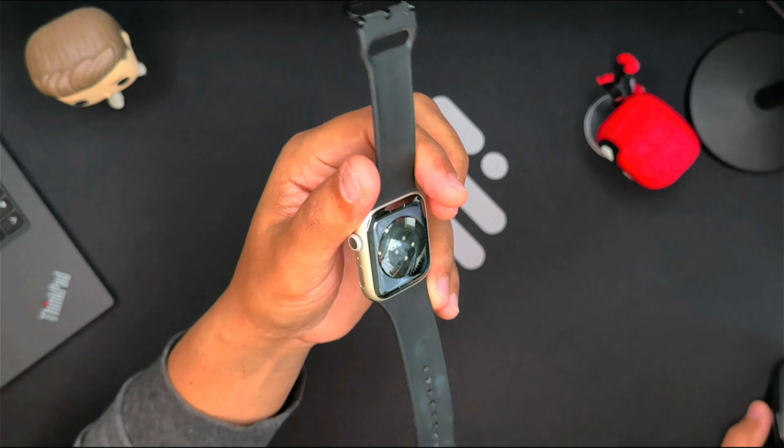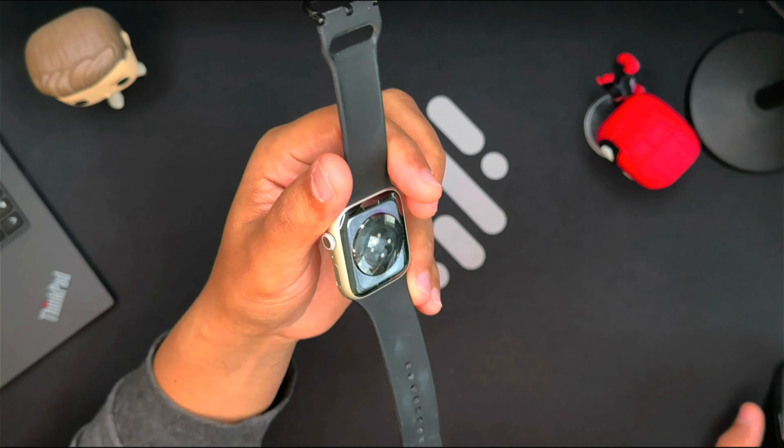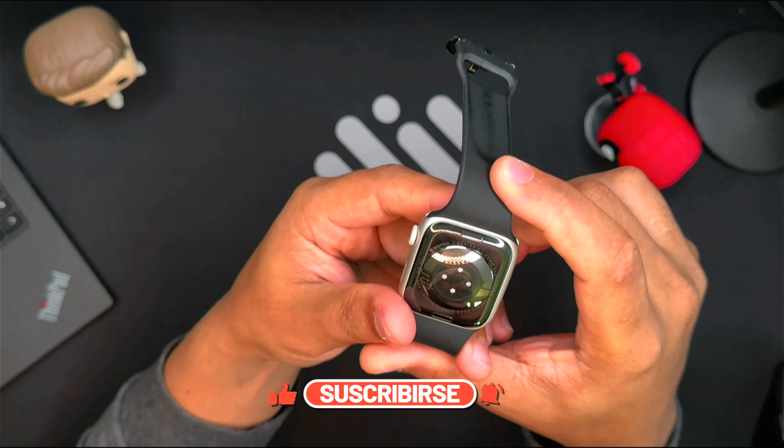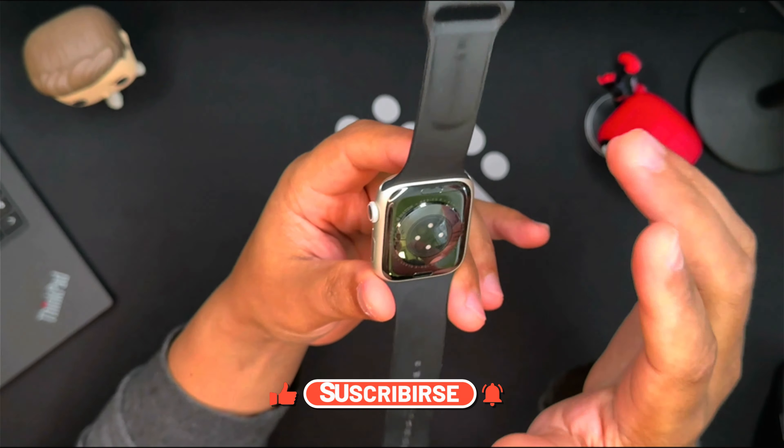Find the heart rate toggle and set it to Off. They did this, and the burning stopped. As always, thank you for watching. Don't forget to like, comment, and subscribe for more tech updates. See you in the next video.